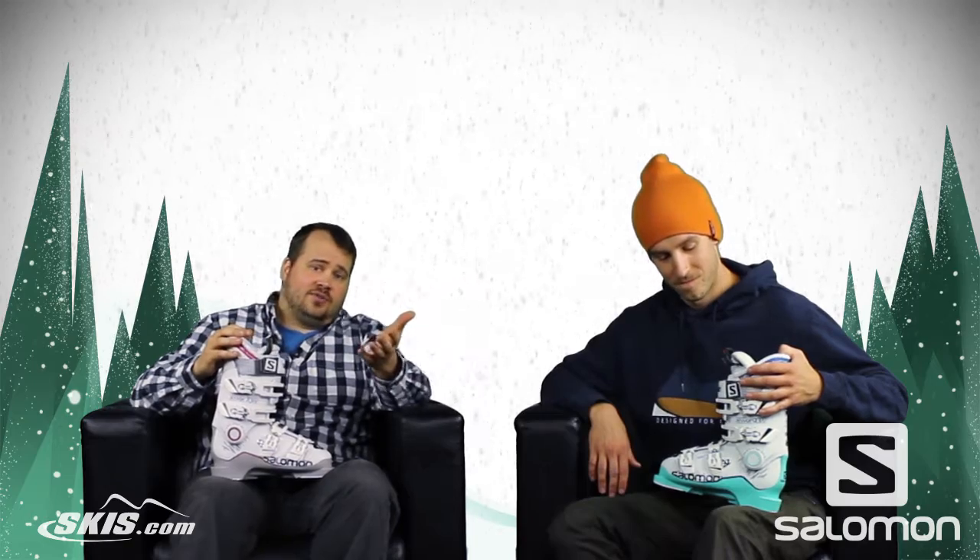Welcome to Ski Talk. I'm Tom from Skis.com and today I'm joined by Chris from Salomon. How's it going Chris? Things are great Tom. Thank you for joining us and thank you guys for joining us as well.